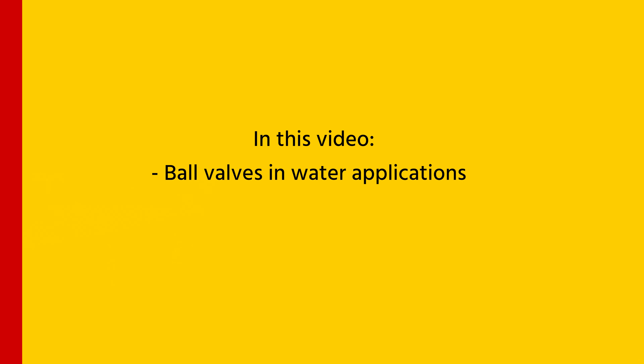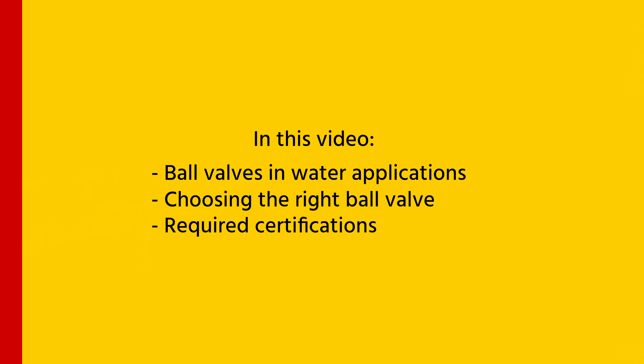Hi, I'm Barron from Thevenson and today we're going to talk about water bottle valves. We'll discuss why a water bottle valve is used for water applications, how to choose one, especially the materials, and lastly the varying certifications you may need depending on the usage, like for potable water.